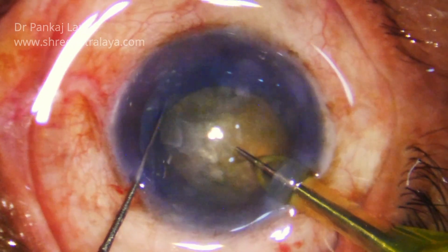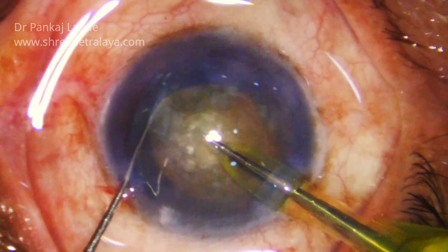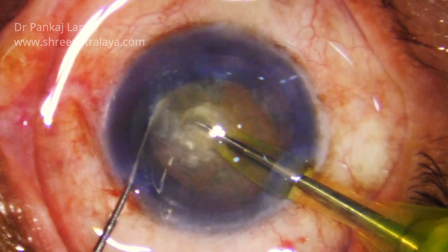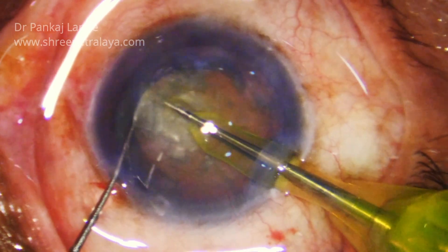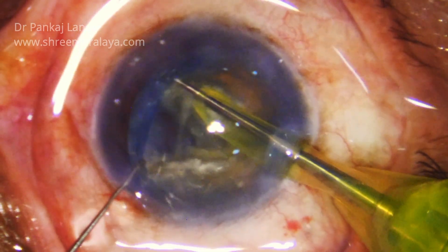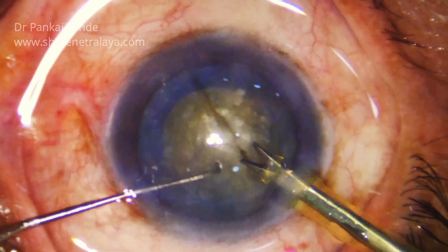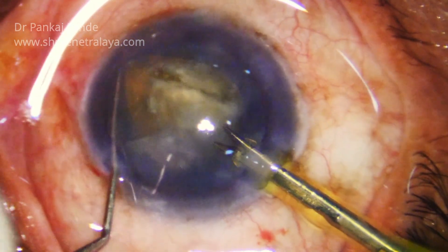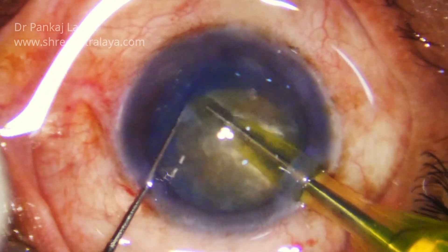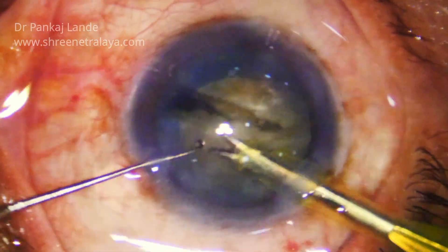Now after entering the anterior chamber and stabilising the nucleus with the left hand, I am entering with FACO power ON in the substance of the nucleus so that I will have a good grip and the ultrasonic pre-chopper moves forward and the chopping is complete. Half of the nucleus is already divided. I would like to complete this by rotating it 180 degrees and completing the first chop here.